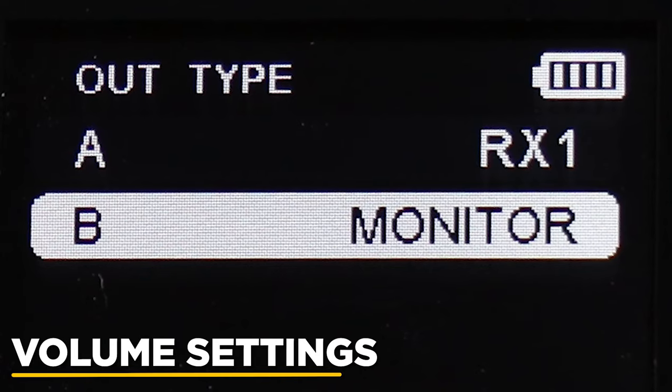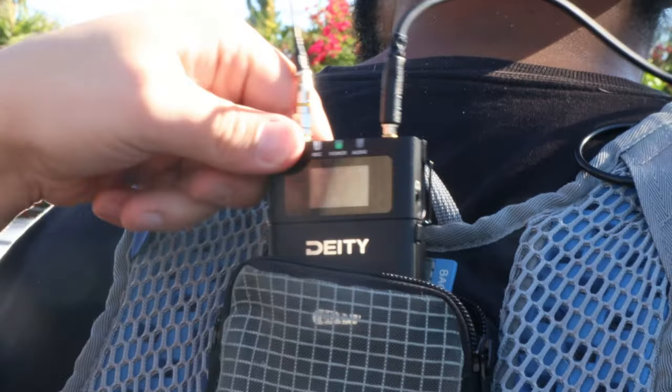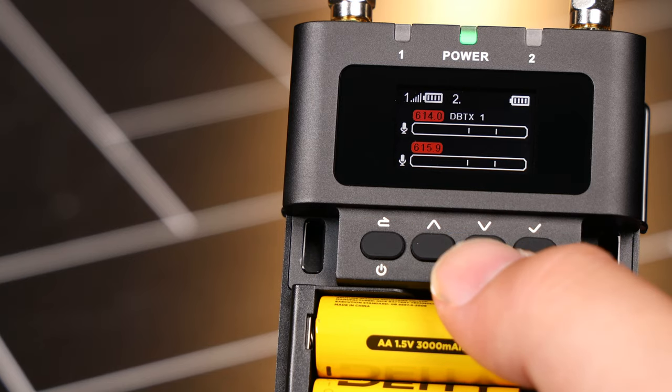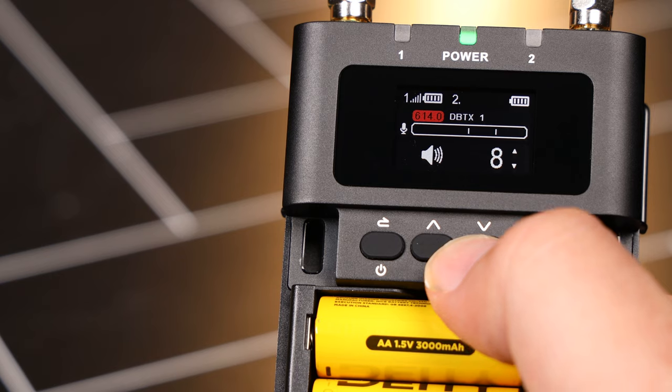When your B output is set to monitor mode on the receiver, such as for an IFB system, you can control the headphone volume by short-pressing the up and down keys.